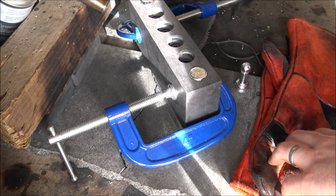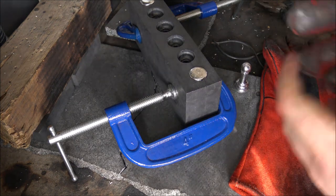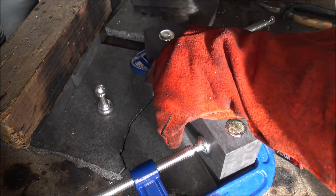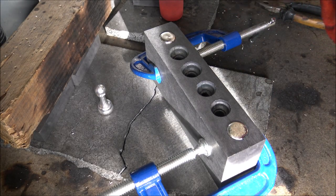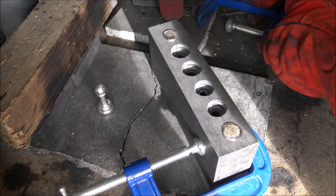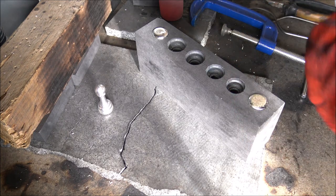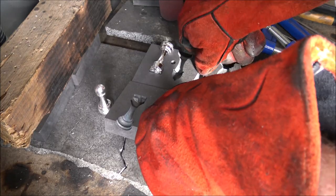With the blowtorch off, you can hear the crackling from the mould. I'm not sure if the camera is picking that up, but as silver cools it expands just a little bit, so you can hear the cracking on the graphite as the silver expands inside the mould. It doesn't do any damage to the mould — I think it's quite an interesting thing to hear.